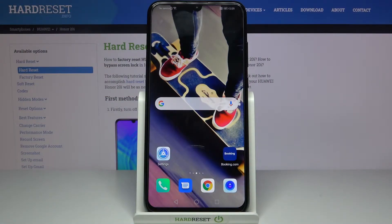Here I have Huawei Honor 20i and today I'm going to show you how to perform a factory reset operation on this device.